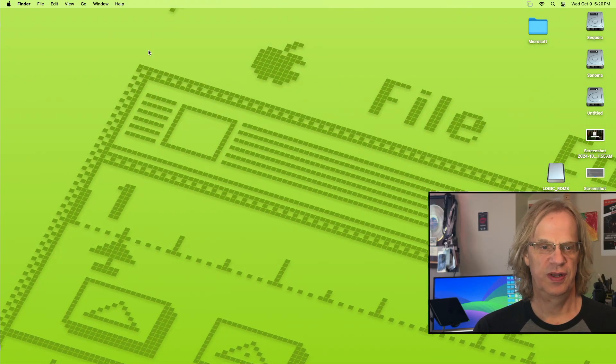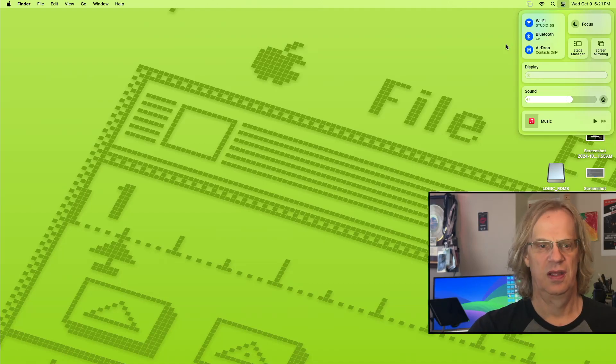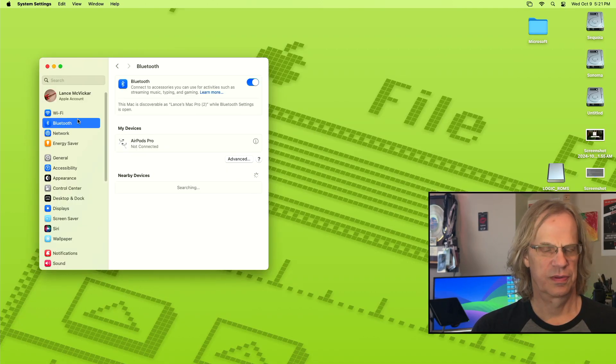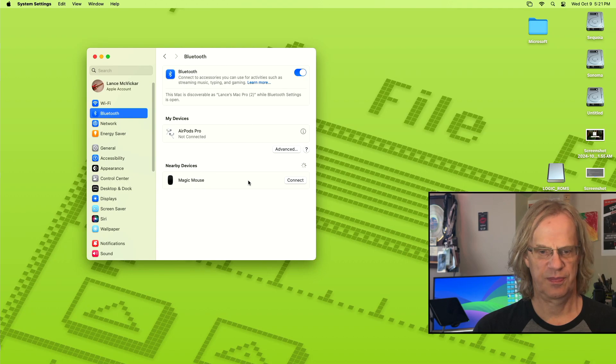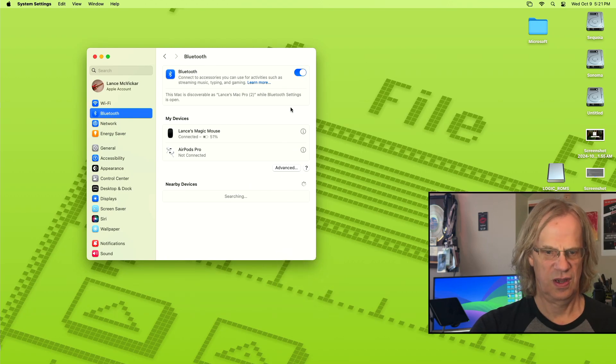We're now rebooted. We're going to go up here and — oh look, see? Bluetooth is already on. I didn't even have to go turn it on. My AirPods are showing up, Magic Mouse Connect — there we go. Bluetooth is now working.